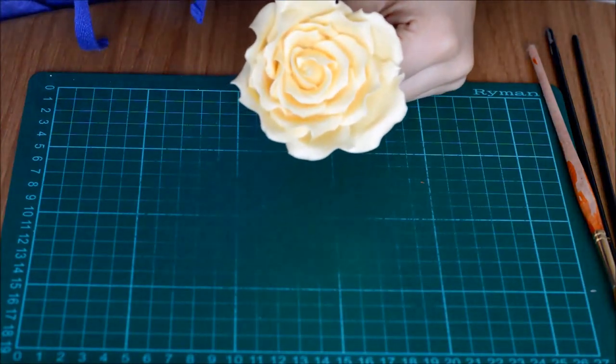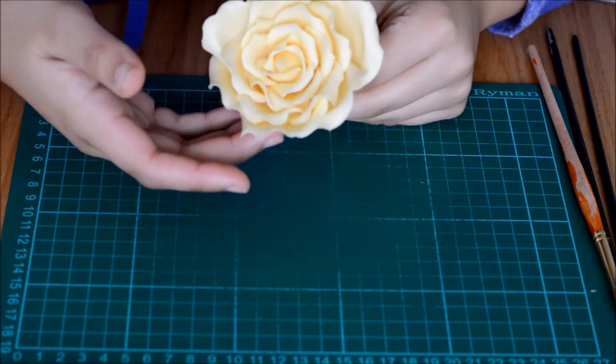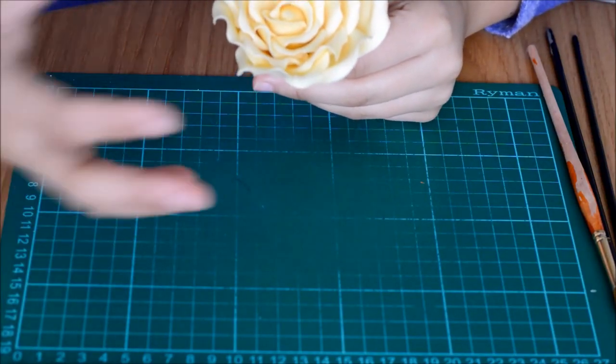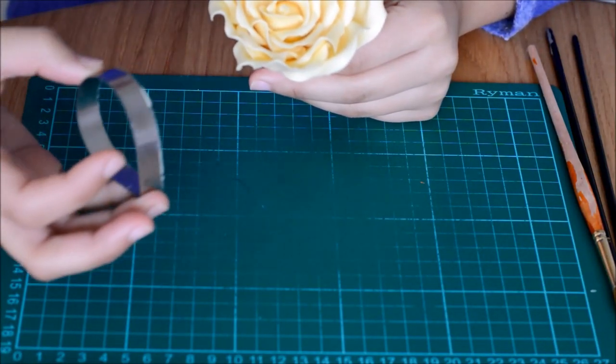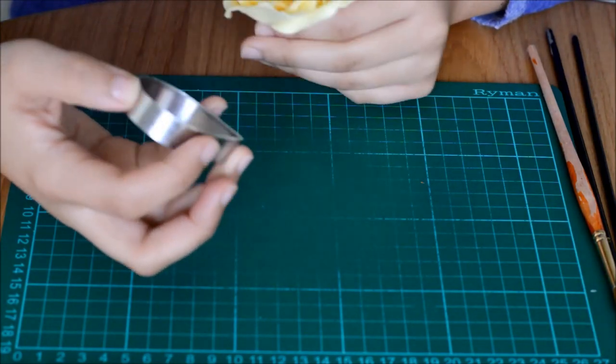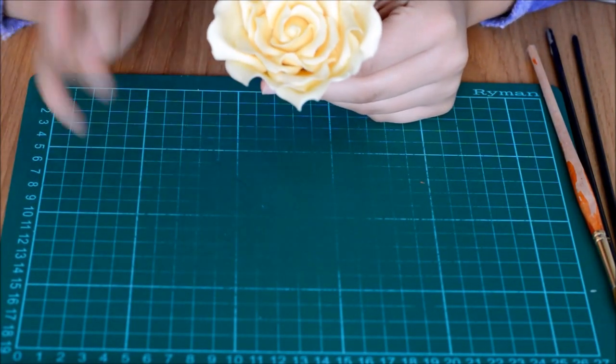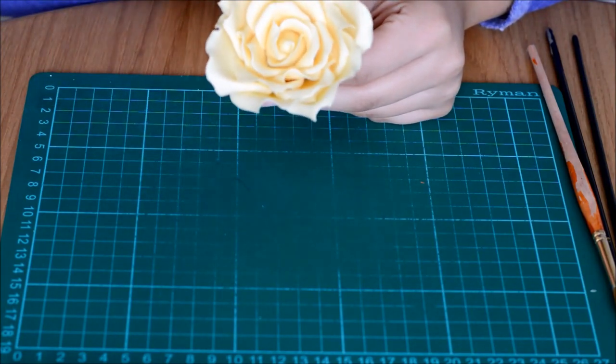We've let our rose set up overnight and here is the finished piece. Of course you can add more petals if you wanted a larger rose — just take your next size up in terms of the cutter and you'll probably need about another seven to eight petals, carrying on the same as we have with all the other rows.